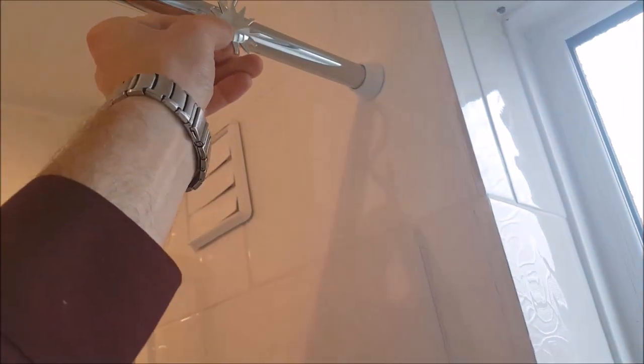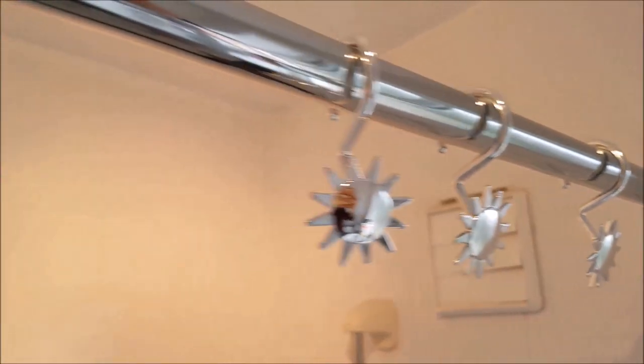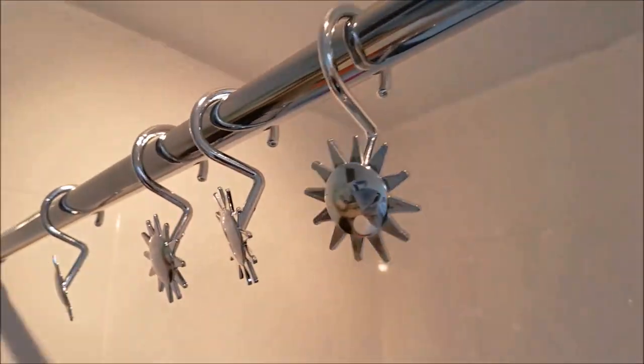This shower rail comes with plastic chrome shower curtain hooks, which can only be attached by taking one anti-skid pad off the end of the shower rail. This is what it looks like with the shower curtain hook slid into place, but the shower curtain I'm using today is one with eyelet fittings.